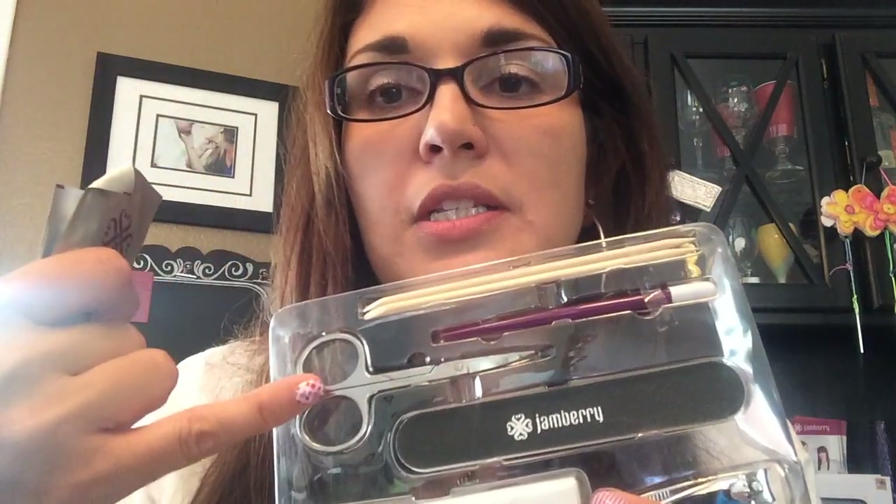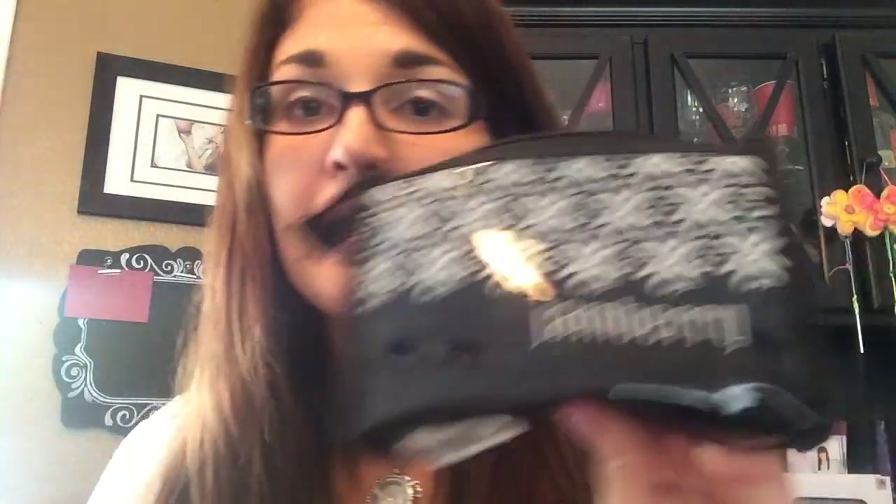You probably have everything that's in this application kit at home, but I wanted to share it with you. It comes with orange sticks, a cuticle pusher, scissors, a nail file, a buffer, clippers, alcohol wipes, and this cute little bag — $12.50. Or if you want to add our fabulous cuticle oil with it, that bundle is $20.